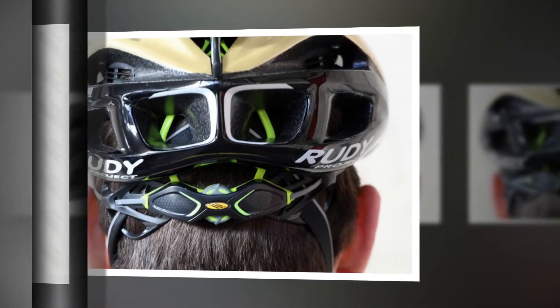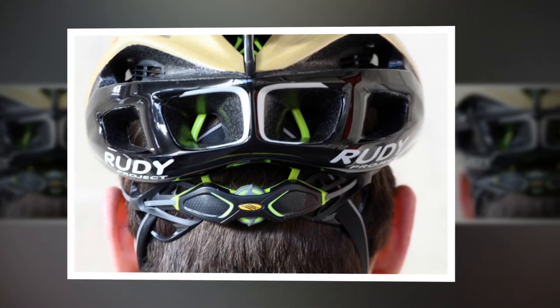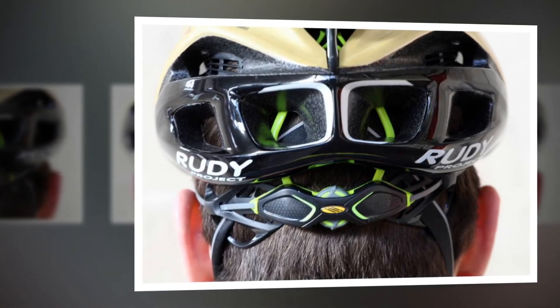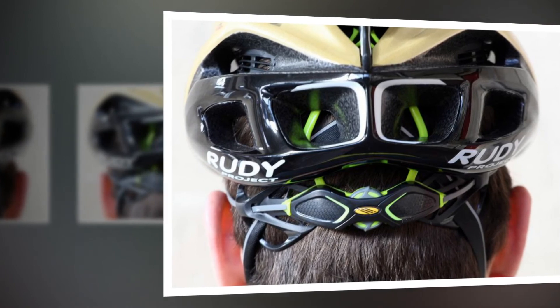The helmet uses Hexacrush technology. What's that, you ask? According to Rudy Project, the liner is molded with two different foam densities and the hexagon-shaped structure provides improved shock absorption by dissipating impact forces sideways and radially.